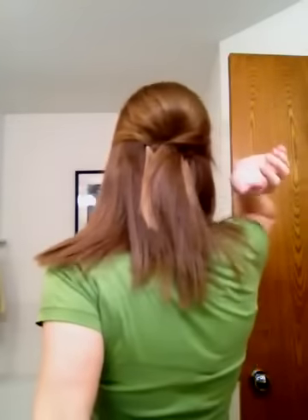Again, you can do the whole thing up, or from here you can just leave it like this. Just a fun half-up style — and it gives it a little bump in the back without teasing. You could also pull it back into a ponytail from this, and that way it still has that bump. Hope it turns out good for you. Bye!